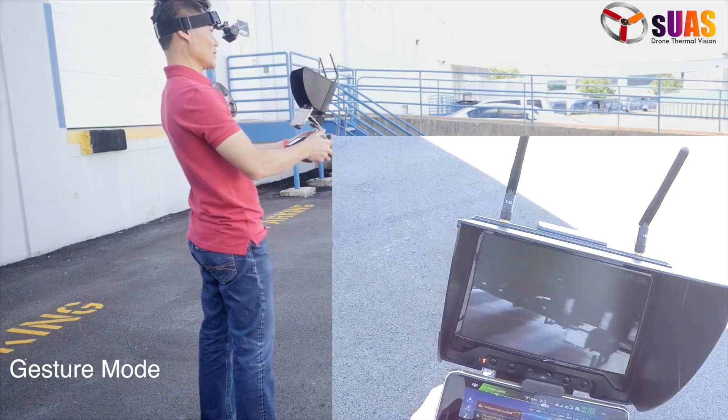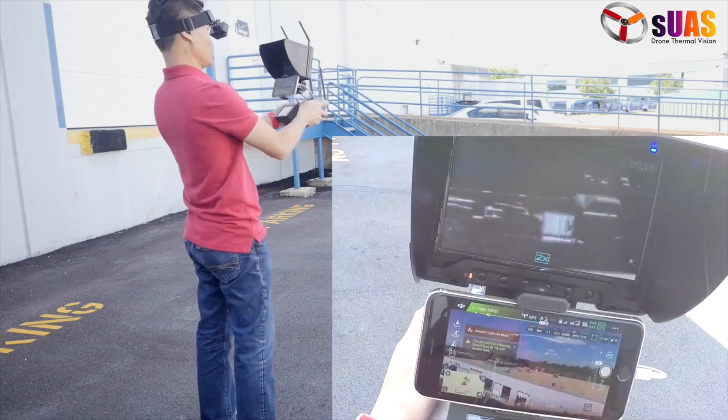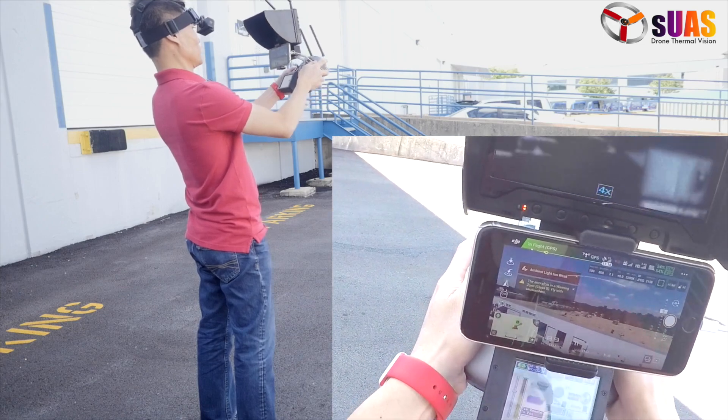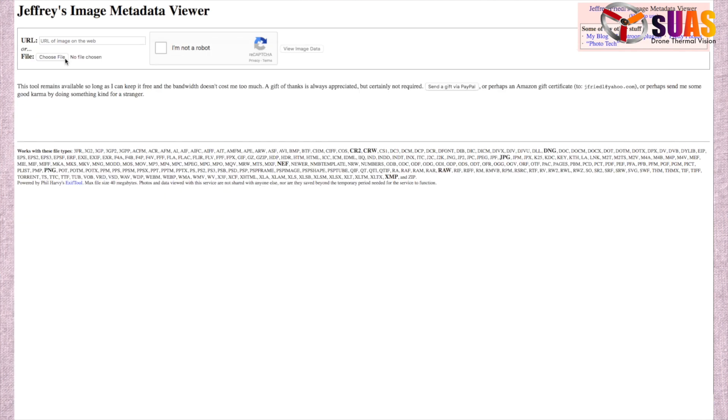With gesture mode, you can change the settings of the camera or pan and tilt the gimbal for best finding objects of interest effortlessly by moving the video monitor itself.